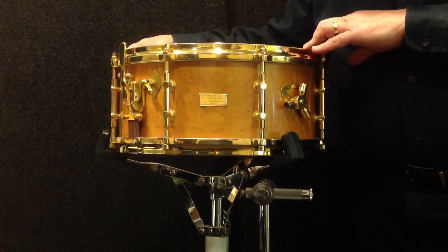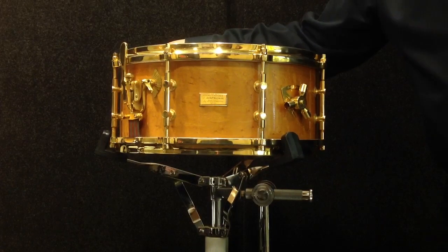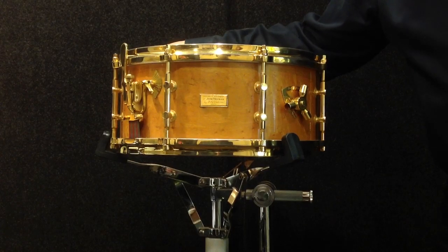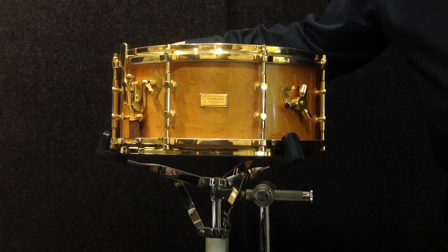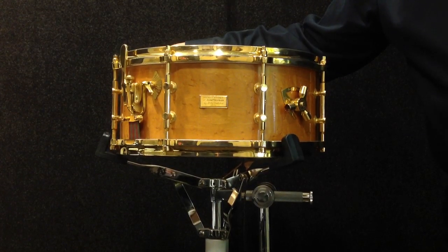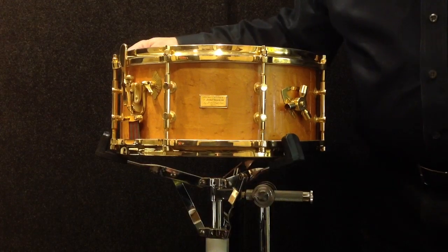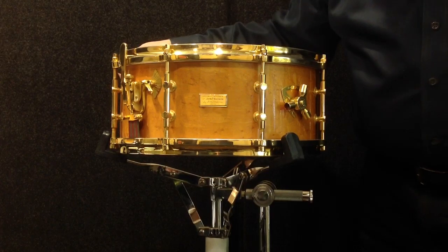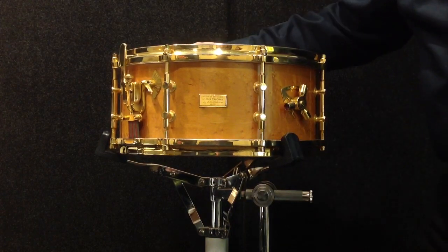If I had to rank the rarity of Gladstone drums, the rarest and most desirable would be Billy's personal drum, which was a 7x14 gold lacquer drum. Next to that I would count the 5x14 — the only 5x14 that was ever made — which was in white marine pearl, and I sold that drum about two or three years ago. After that I would rank this drum as next in line because it is one of only four that were bird's eye with gold hardware, and it is the finest of those four drums.